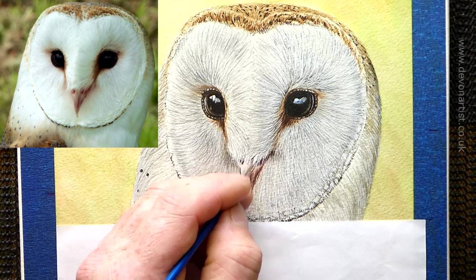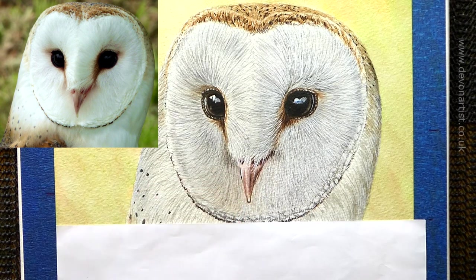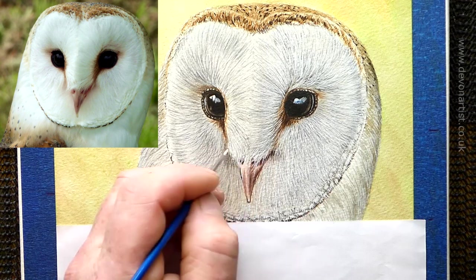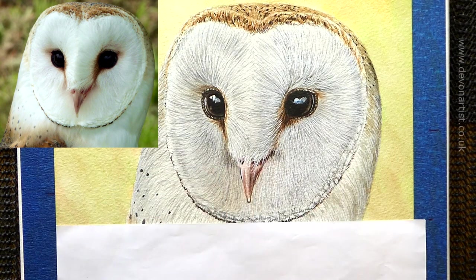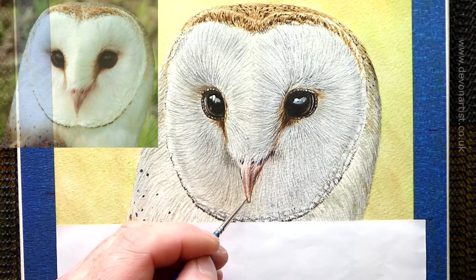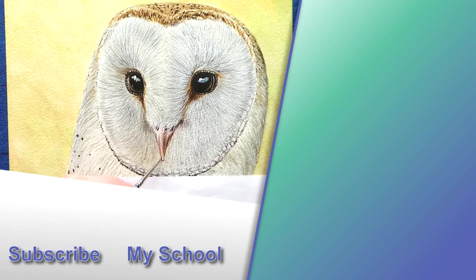That'll probably about do it for those fine hairs. We don't want to overdo it. Washing the brush out, and then I want to just very lightly tickle this area and tickle that — just a little bit, just to soften it down. Join me in part 4 where we'll continue to work on that lovely face, and that will also include applying the remaining layers of the opaque white feathers. I'll see you there.